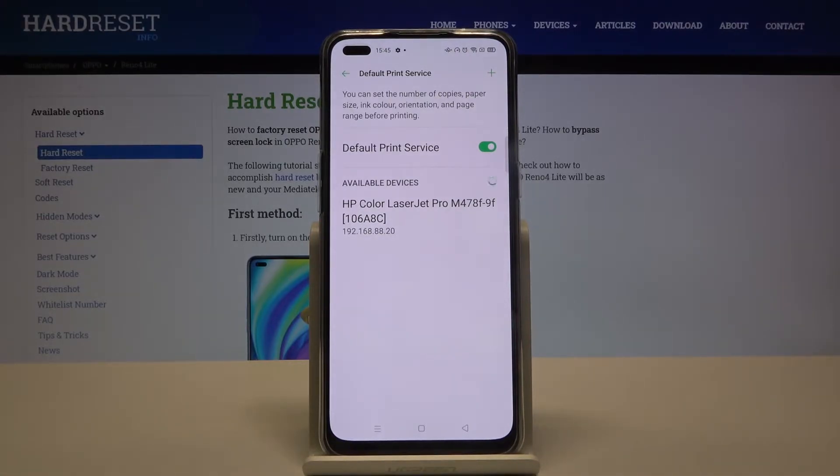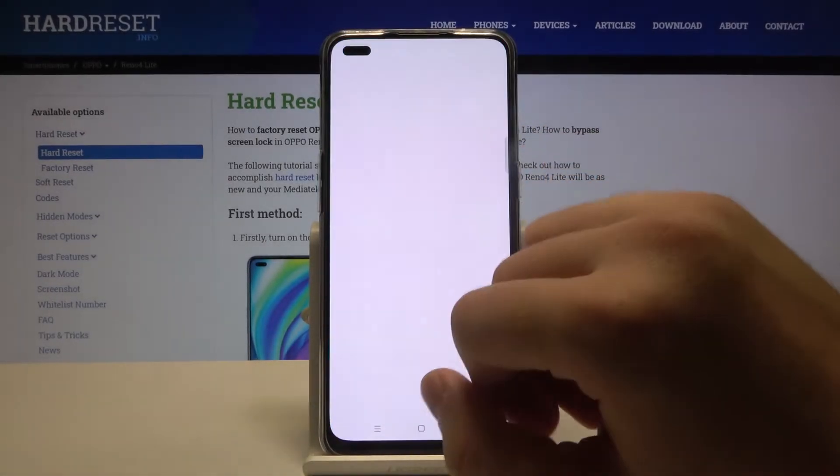As you can see, the smartphone connects automatically to the HP Color LaserJet Pro printer, and after that we can go and print some pictures.